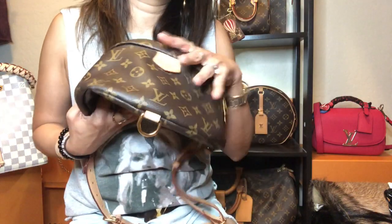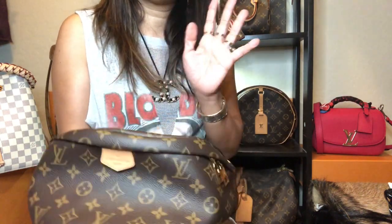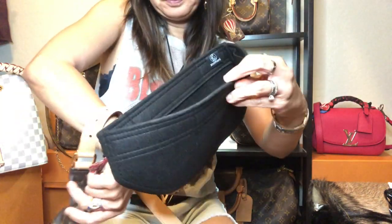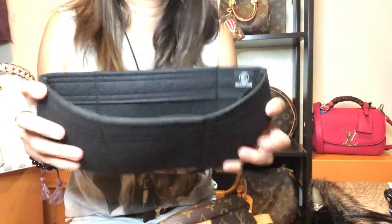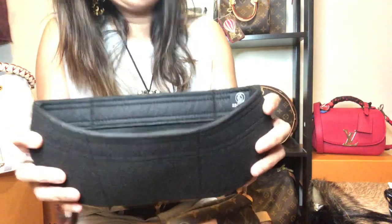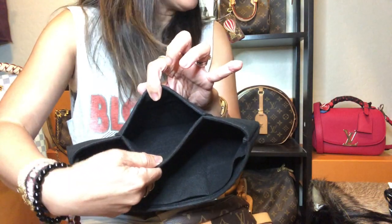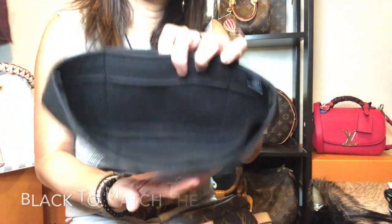I liked that it clings more to the body with the soft canvas, but during storage I saw that it doesn't really keep its shape. So I decided to buy this Zumuni organizer — this is not sponsored, I'm just sharing how I use it. It's mainly for storage, but I've also learned to use it inside the bag. It came in a crescent shape to match the bag, with a slip pocket at the back and three slip pockets in front. I got the black color.